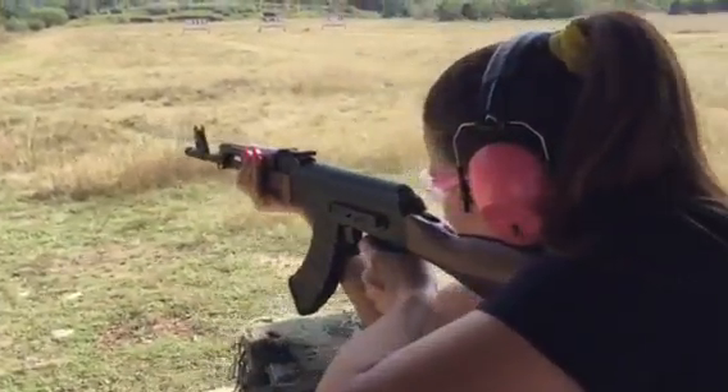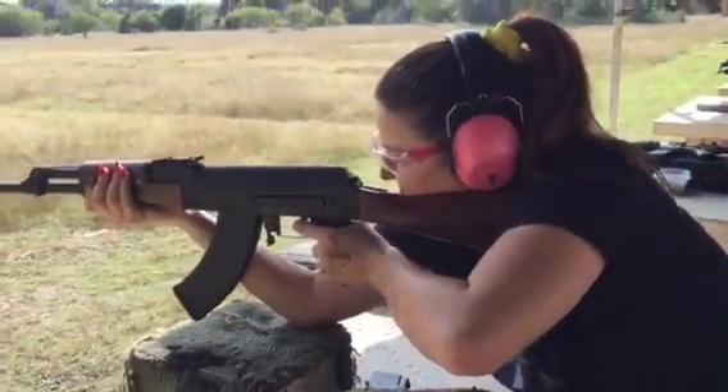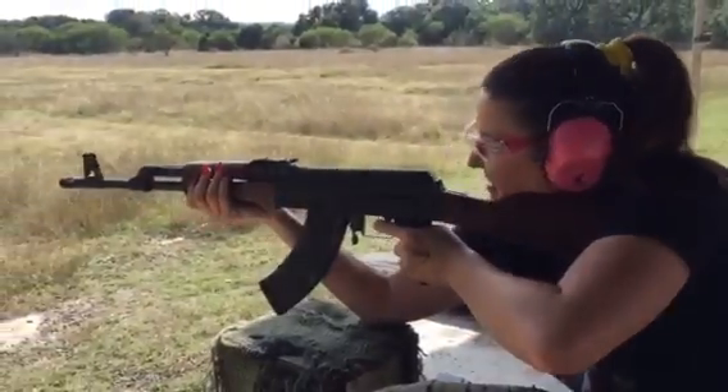Oh, are you aiming for the middle one? No. No recoil at all, is it? None. Oh my God. That's incredible.